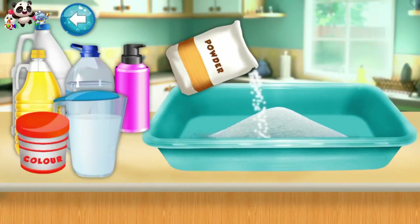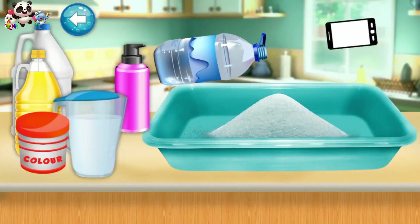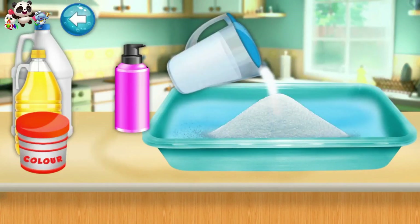Put powder in container. Pour some water. Now add some milk.